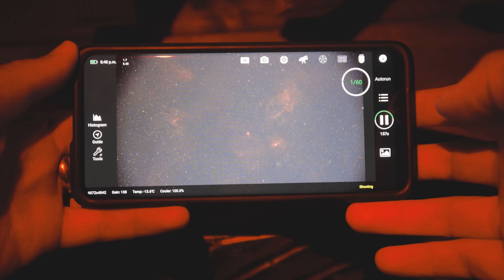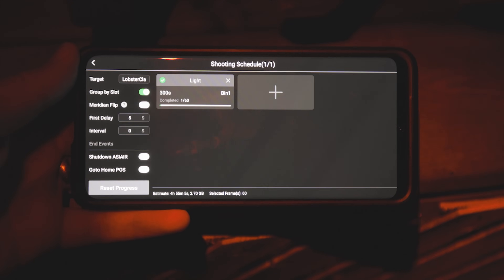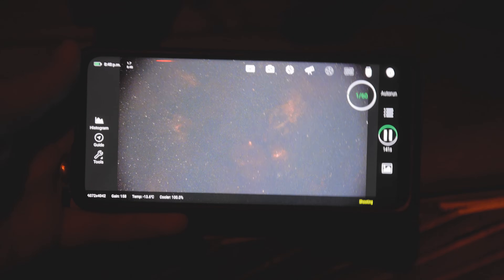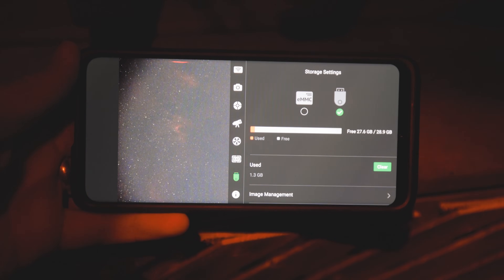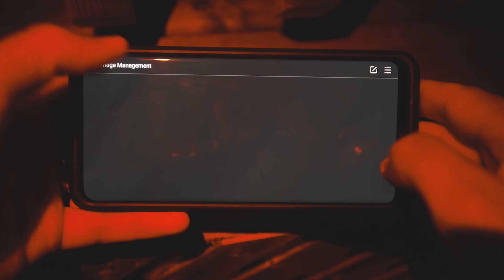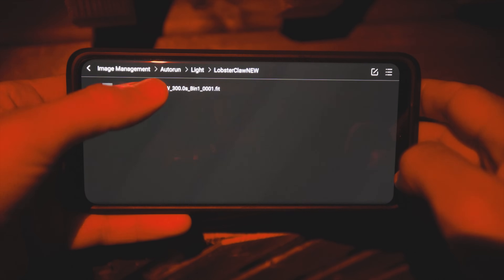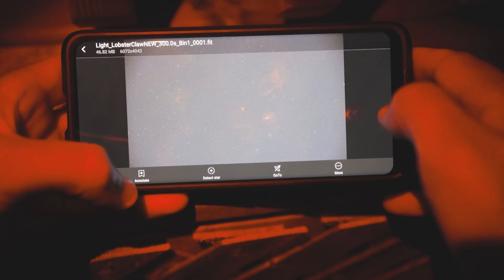I've got my automated plan set up: I'm taking 300-second exposures, bin one by one, and I'm going to take 60 of them. These are my light frames; I've labeled it the Lobster Claw. I can go into the file management system and see everything I've captured so far, check the space left on my USB drive — lots of space. Clicking the picture icon lets me navigate to my folders, the auto-run, my sequences of images, light frames, and the Lobster Claw folder. Here's my first FITS frame loading to preview, and I can annotate it — pretty cool to access all your files like that, safe and sound.